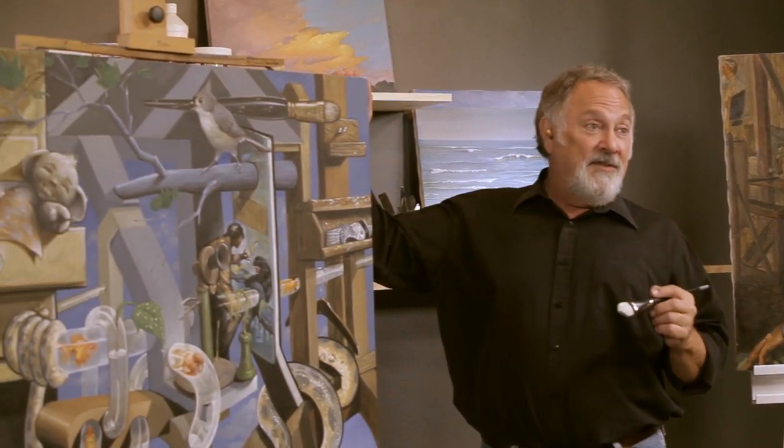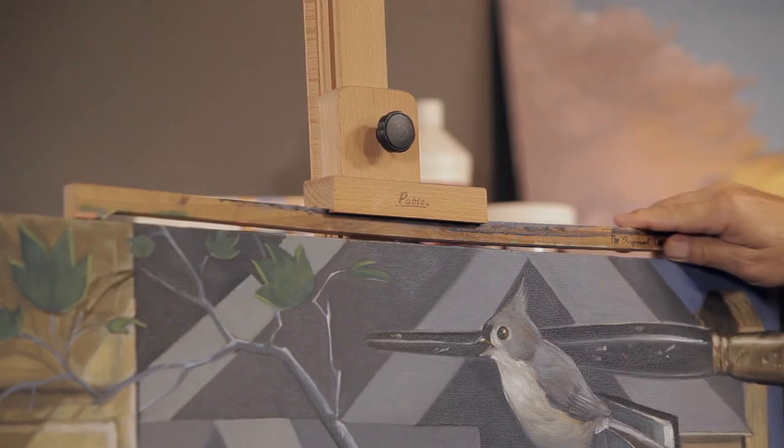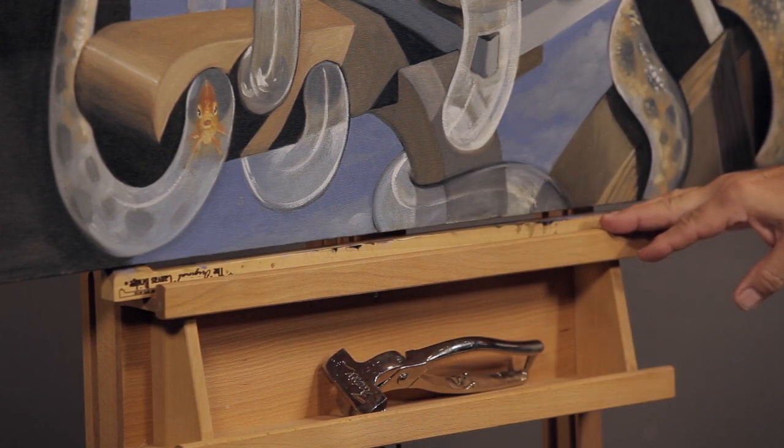Now there is a solution. My name is Steve Sawyer, and I invented the original canvas bridge — and this is the canvas bridge. On the upper and the lower, it shows quickly and easily how you can paint edge-to-edge with no problem.